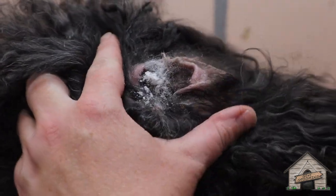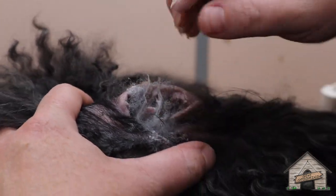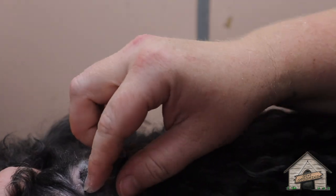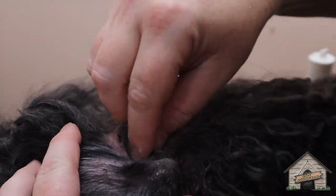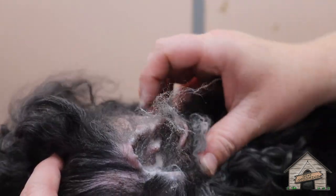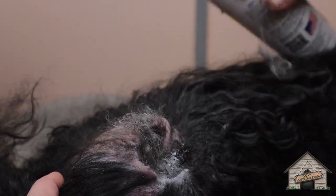You may have to add some more powder because the oil is there. Lisa's watching. It's a biggie — look at that gunk! Lisa, would you like to try some?